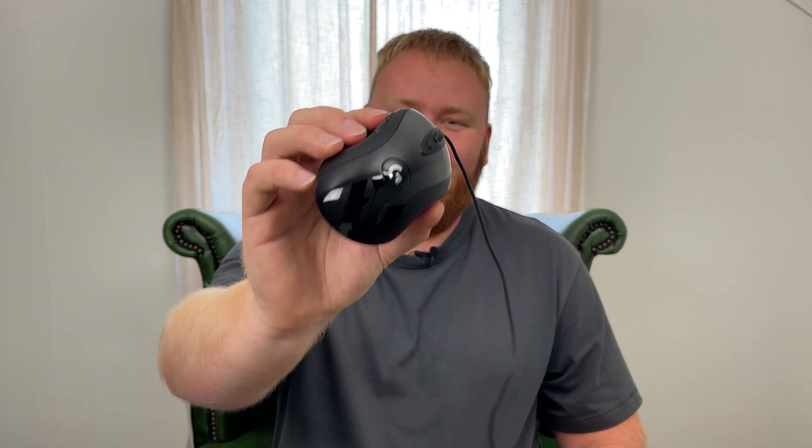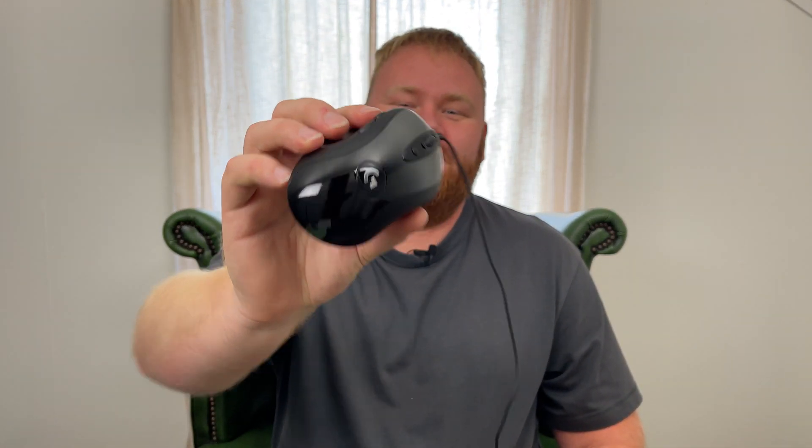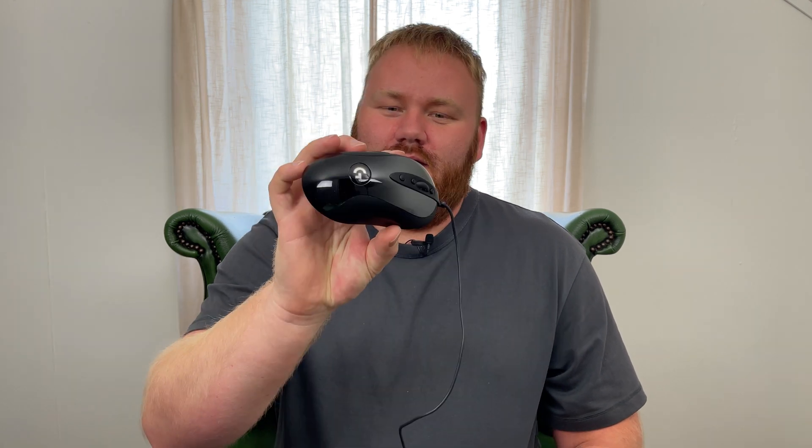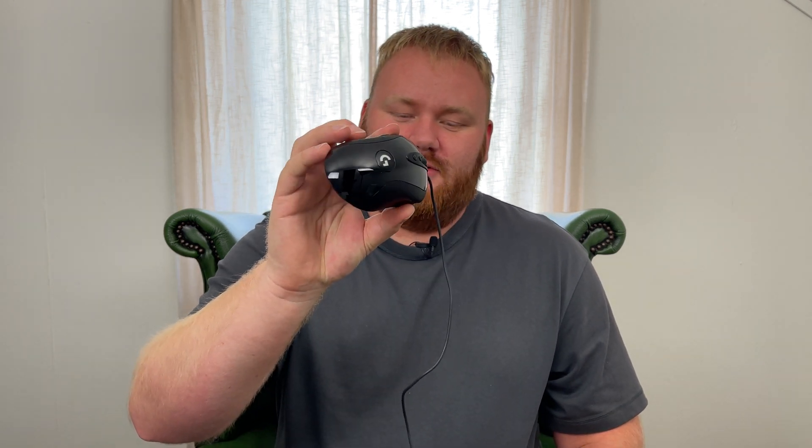Hello, this is Techydoodledoo and today we are going to have a look at the Logitech MX-518 Legendary Edition. This is a remake of a gaming mouse Logitech made in 2005, and today we are going to have a closer look at the mouse and at the Logitech G Hub software and how to control all the buttons. I'm also going to give you my opinion of the mouse.